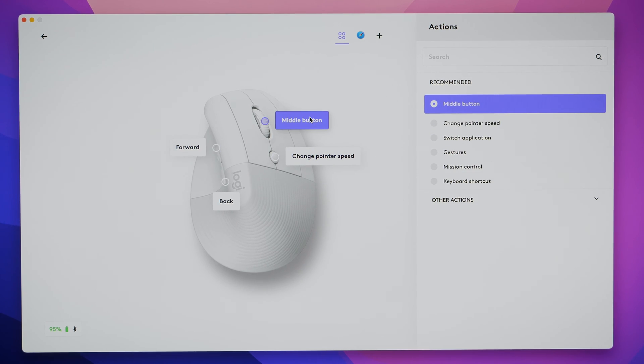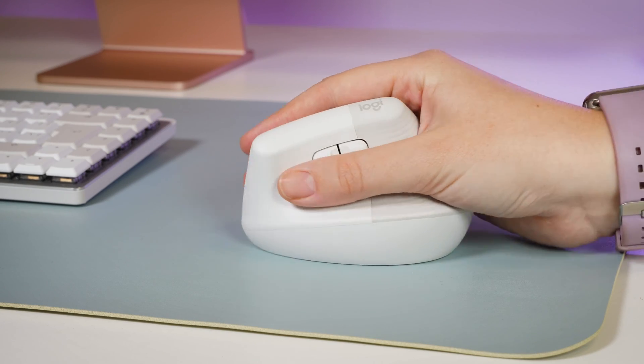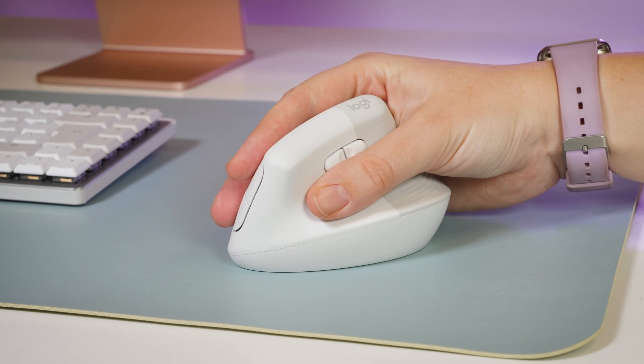Taking it in hand for the first time, I do feel the benefits of the vertical shape. Because it's a different experience, I do find myself thinking more about my posture and generally feel the pressure being taken away from my wrist. Another bonus is the extended thumb rest — I like having the support for my thumb, feeling like it's resting on the mouse as opposed to squeezing it to hold it in place.